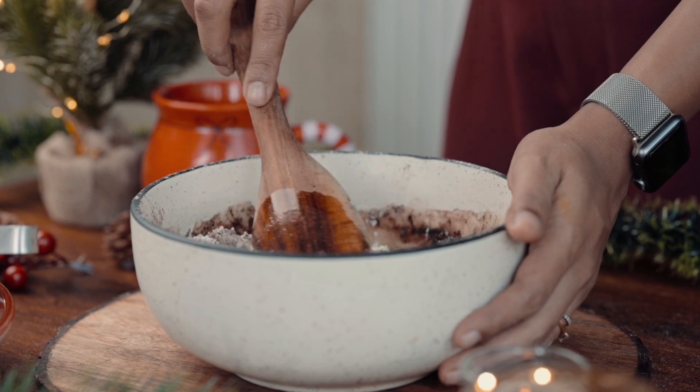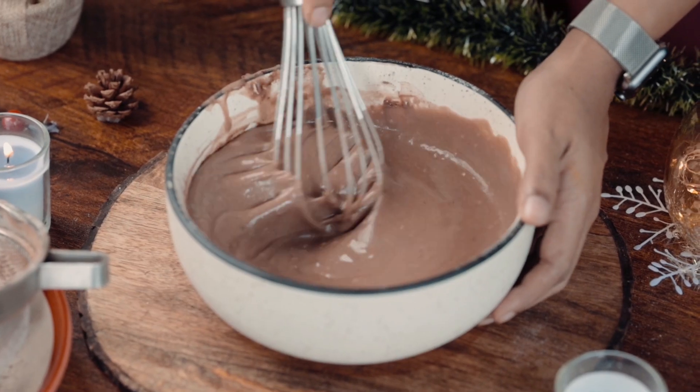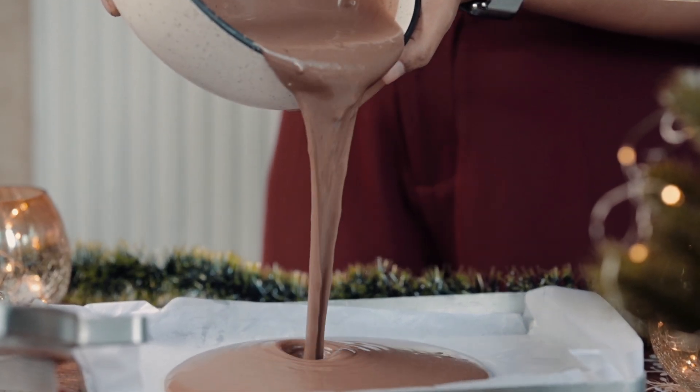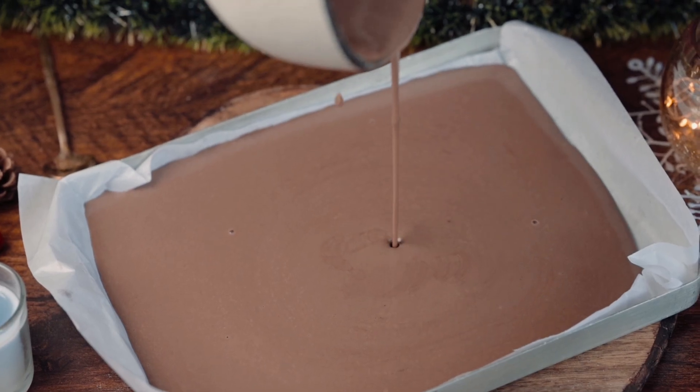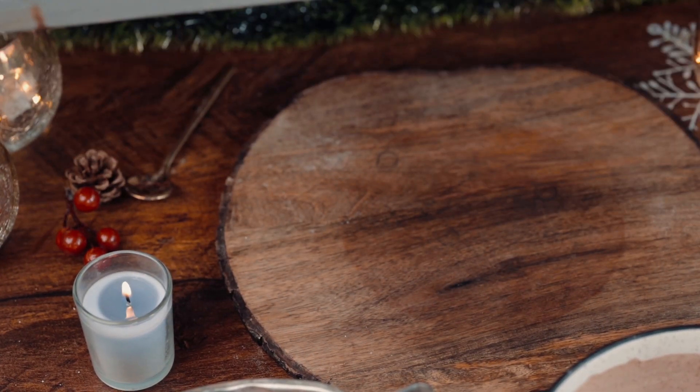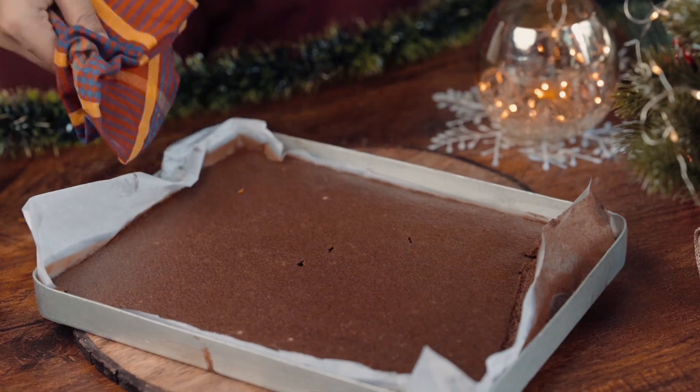We'll give all of this a really good mix till we have a nice lump-free chocolate cake batter. This will go into a lined baking tray — I'll use a flat baking tray — and then I'll bake it for around 12 to 15 minutes in a preheated 180 degree oven.